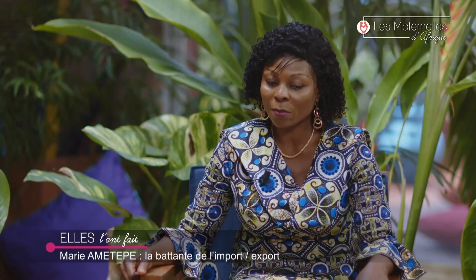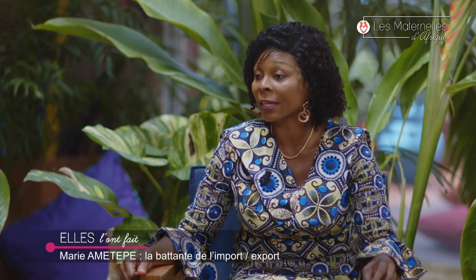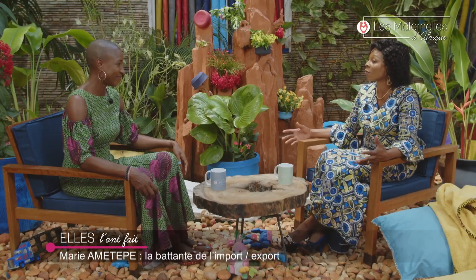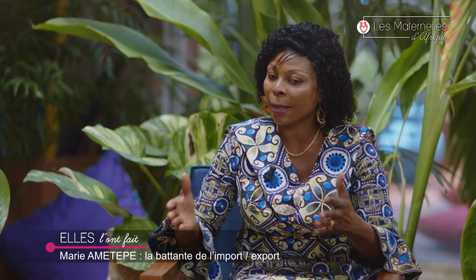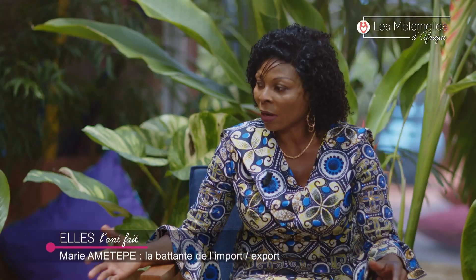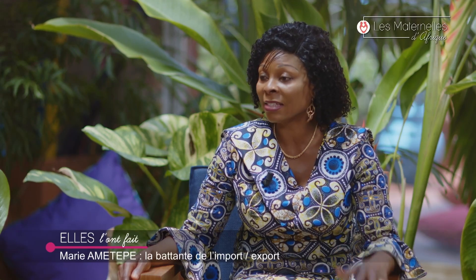Aujourd'hui, votre structure a combien d'employés ? J'ai minimum 15 employés. Au début, c'était 5 personnes que j'avais rappelées du village car on avait travaillé dans la même structure. L'entreprise n'avait pas de locaux, mais par la grâce de Dieu, nous avons eu notre propre terrain, nous avons construit et fait notre chambre froide. Après ça, le nombre de personnel a augmenté — des ouvriers, des magasiniers et tout cela.